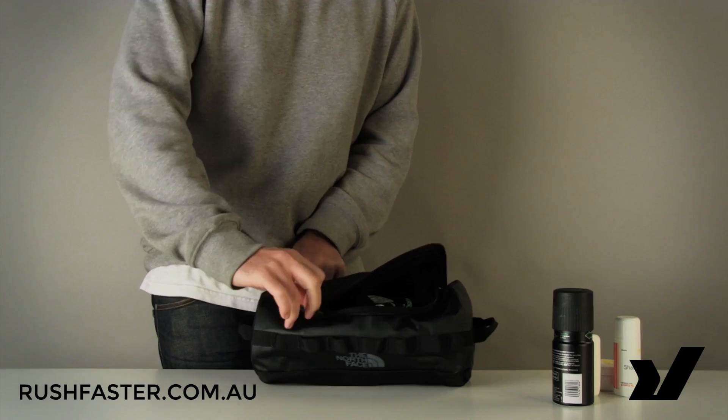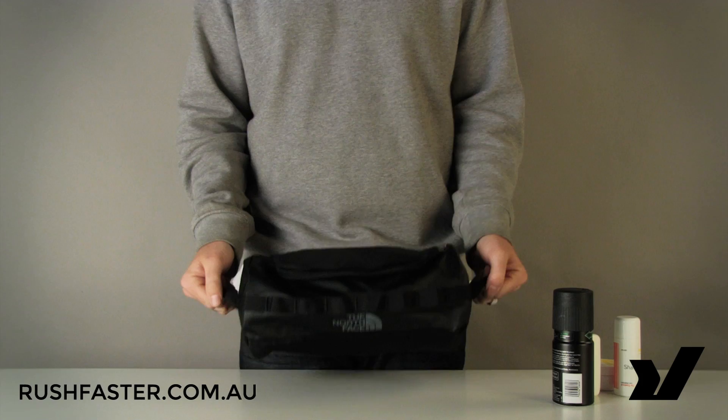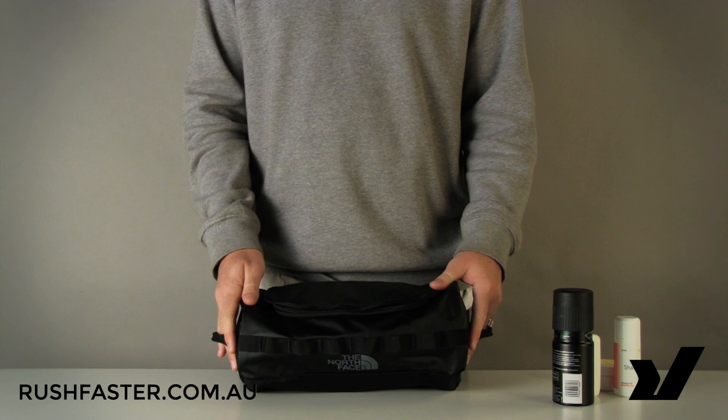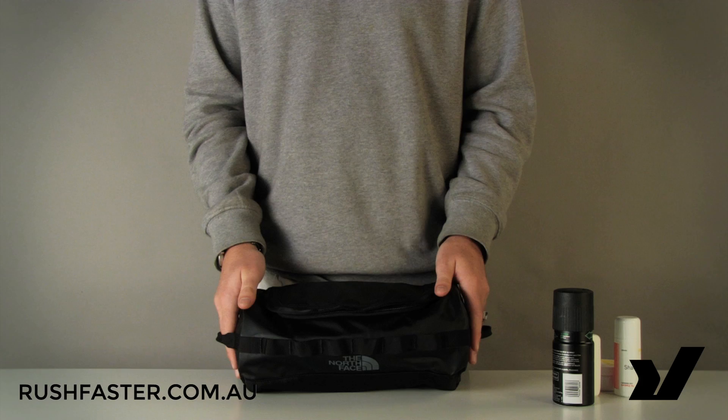So plenty of capacity there. It actually squishes quite flat when not in use and is lightweight and robust. It's available in black year-round and also in assorted seasonal colors throughout the year — keep your eye on the site for that. It is always available in black and is available to purchase from rushfaster.com.au now.